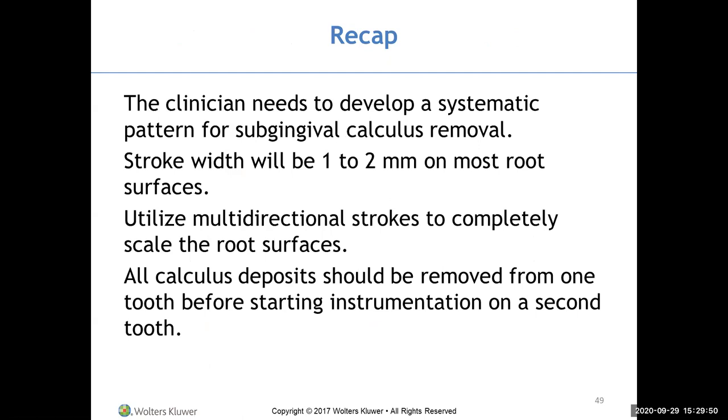All calculus deposits should be removed from one tooth before starting a second tooth. When beginning to see patients, you may only be clearing one tooth or one surface at a time — make sure you can completely finish something before moving to another section.